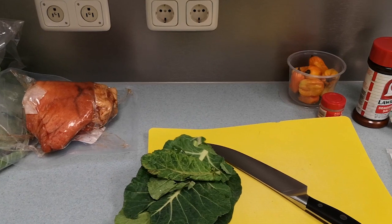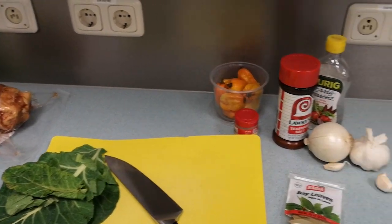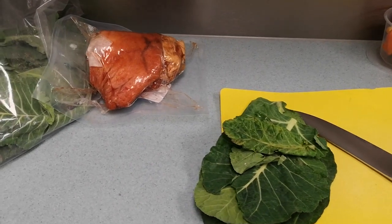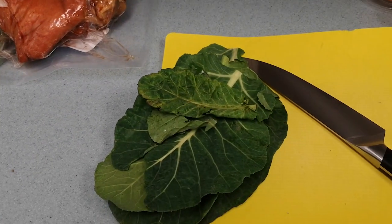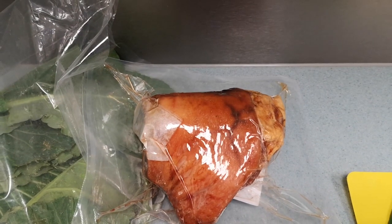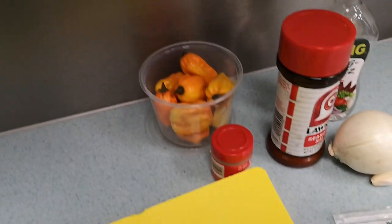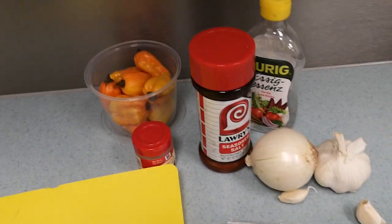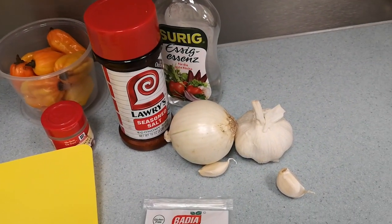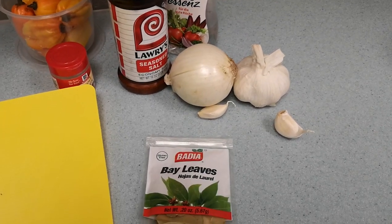Welcome to World Famous Foods. Today we're going to be doing some collard greens. We got our collard greens, we're going to be using a smoked ham hock, habaneros, cloves, seasoned salt, some vinegar, garlic, onion, and bay leaves.